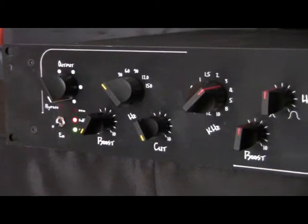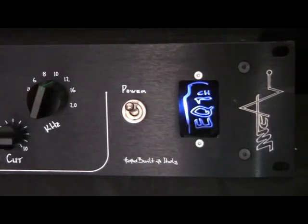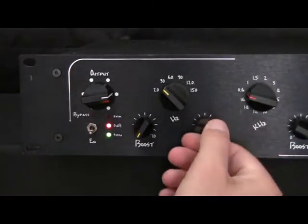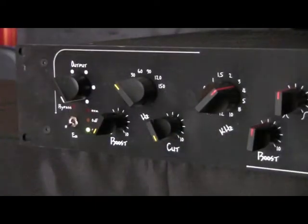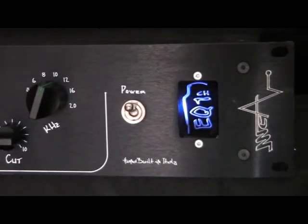The unit features one single channel and three bands of equalization. Each band has its own rotary switch for the frequency selection and one or more continuous variable controls. The low band and high band are shelving. The mid-high band is peaking with the Q parameter control.